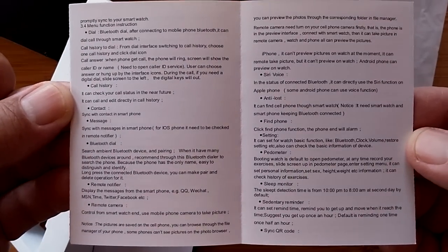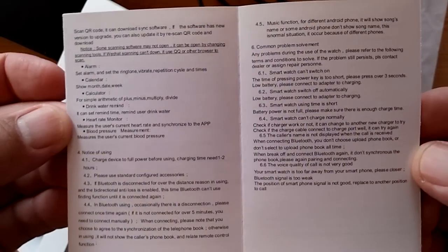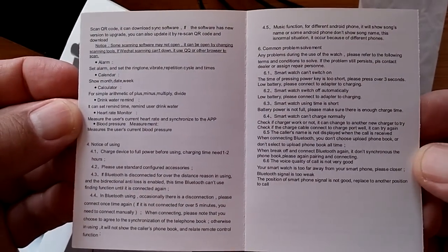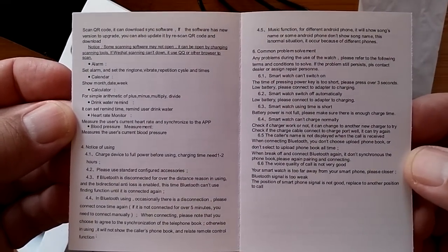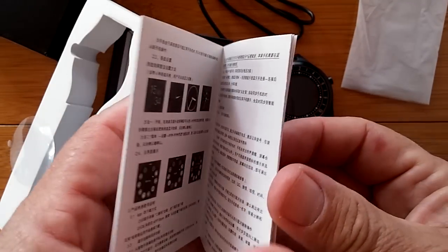More information about it. And that's it — warranty card, and then Chinese on the other side.